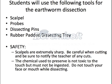You will be using the following tools: a scalpel, probes, dissecting pins, and a rubber padded dissection tray. Some safety concerns you need to be aware of: scalpels are sharp, so be careful. If you get a cut, make sure you notify your instructor immediately. The chemical used to preserve the earthworms is not toxic to you, but it must not be ingested, so do not touch your face or mouth while dissecting. You will have access to gloves and goggles to wear during dissections.